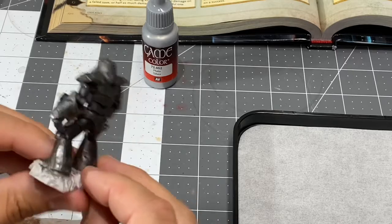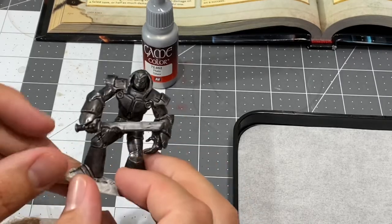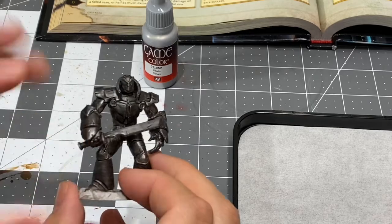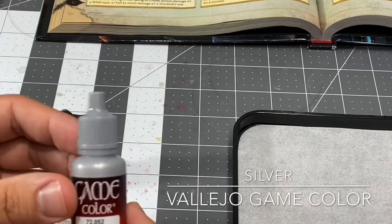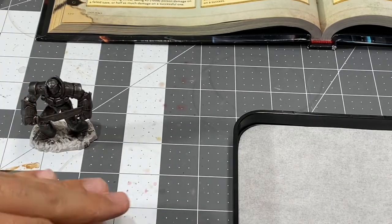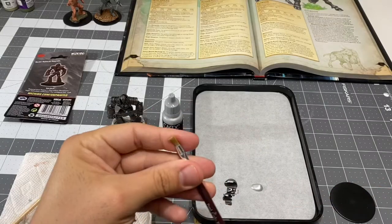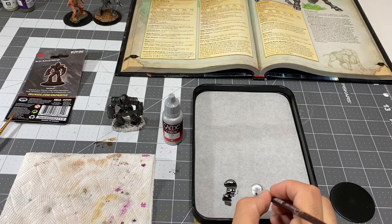I'm happy with it now. We're going to be dry brushing the entire figure with silver, which is a lighter metallic color than the original Gunmetal Gray. So for dry brushing, take a dry brush and load it up.